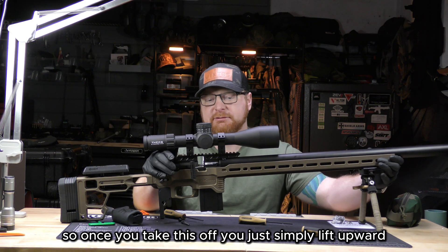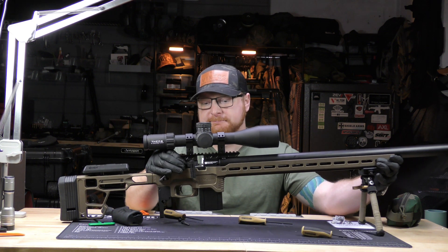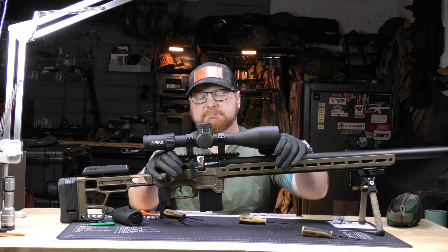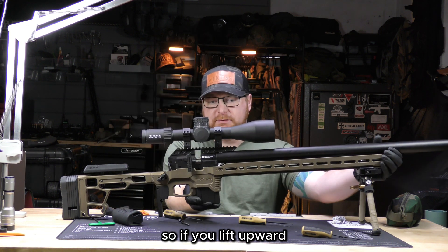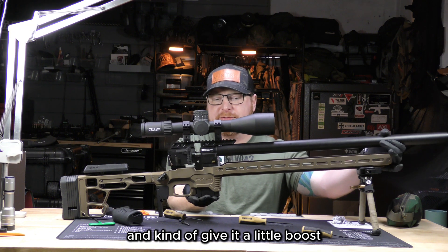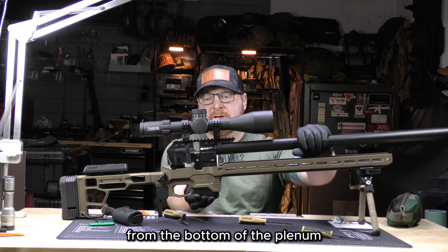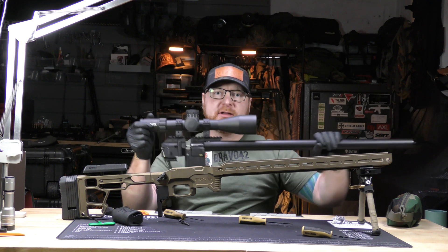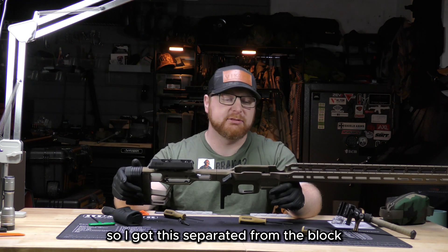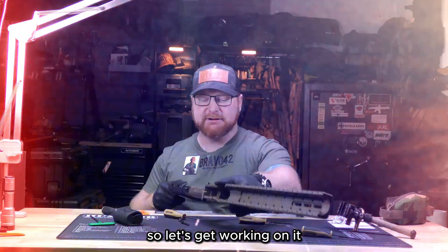Once you take off the grip you get a lot easier access. Then you simply lift upward — it is a very tight fit. If you lift upward and give it a little boost from the bottom of the plenum it will come straight upwards. And there you go — separated from the block, so let's get working on it.